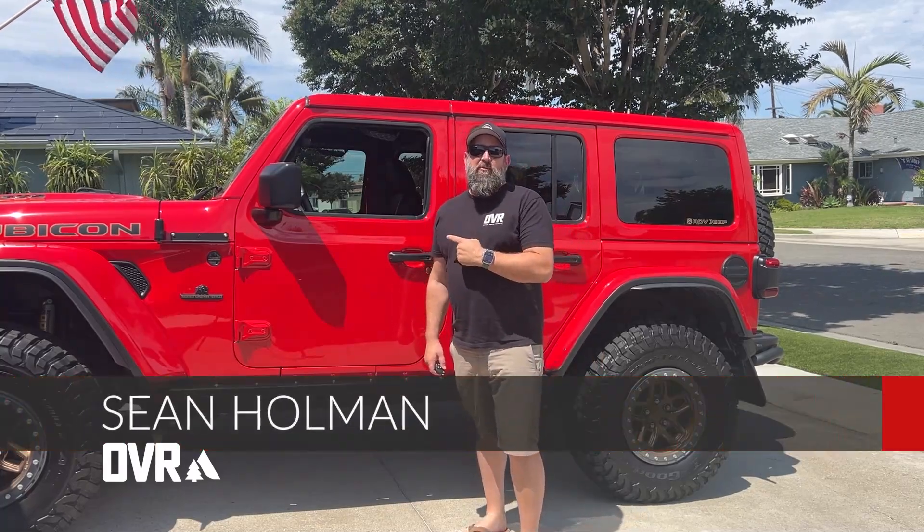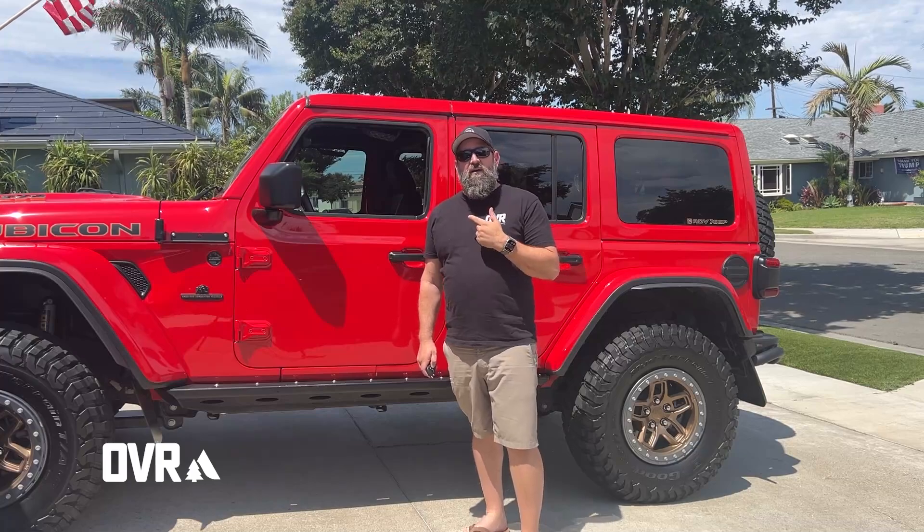This is Sean Holman with OVR Magazine and behind me is my 2023 Jeep Wrangler 392. I wanted to show you one of my favorite accessories — that's the Banks i-Dash and the new Stealth Pod. Let me fire it up and I'll take you inside and show you what it does.